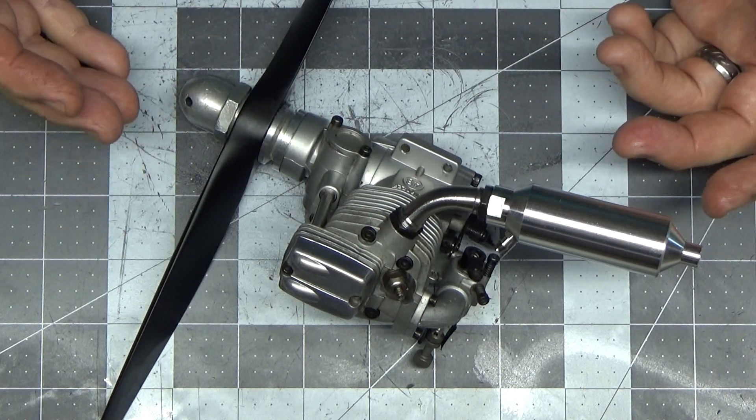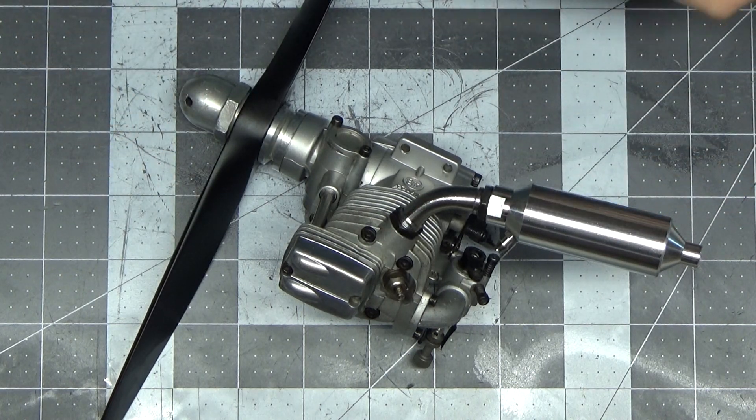The next video of this engine will be me out running it, and that's probably going to take place sometime tomorrow.